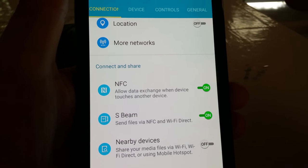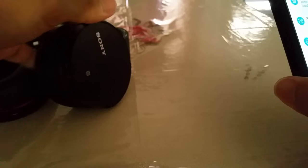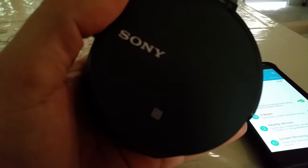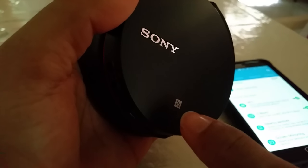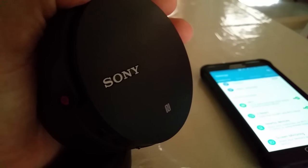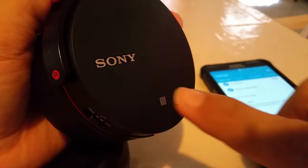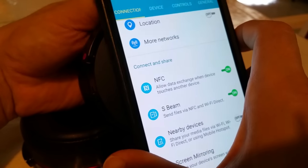Once that is on, this is actually pretty cool because you don't have to hold down the button on the headset — you don't have to do anything. On one side of your Sony headset there is an N logo — that is actually the NFC part of the headset. The other side does not have it. Take the side with the N and place it on the back of the phone, and it's gonna show you a message saying it's ready to pair.